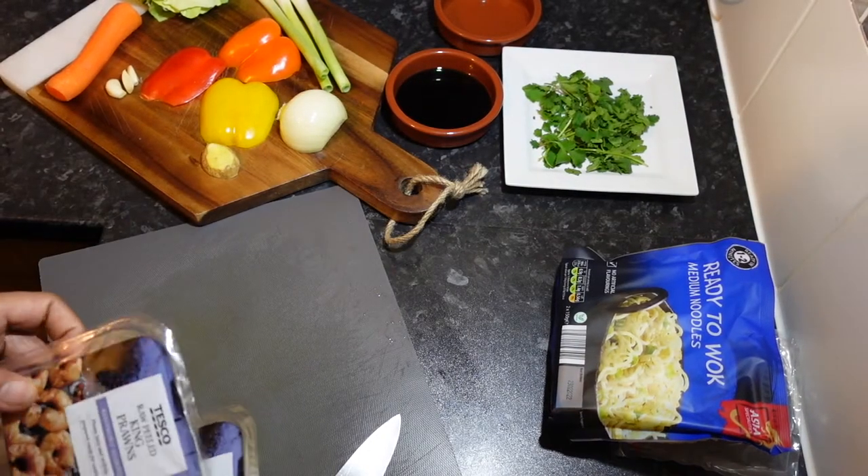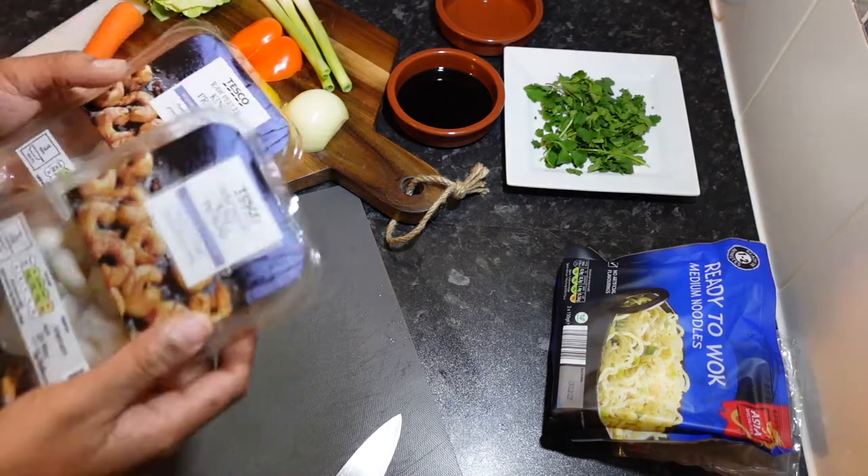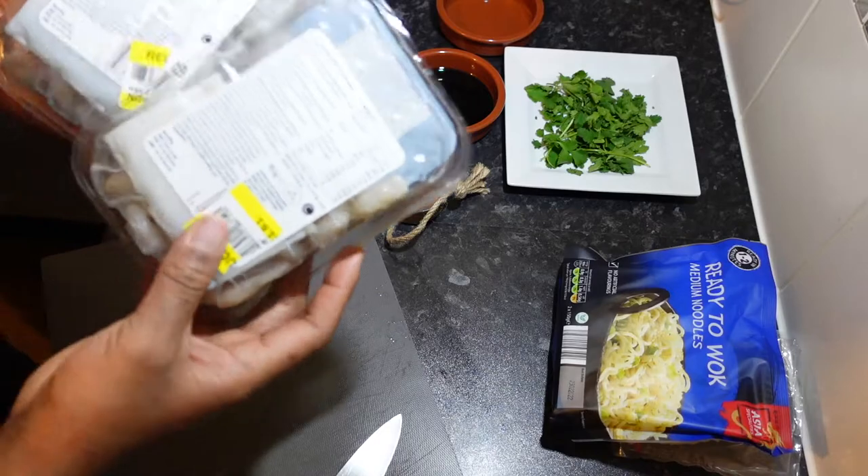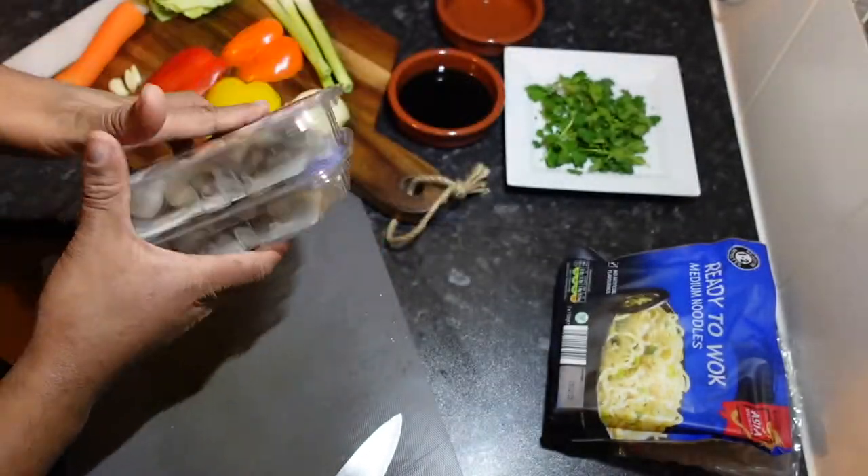Welcome back to the channel guys. Today we're going to be making some prawn noodles. Got these in Tesco, they were on special offer, so I thought, why not? Let me get two.